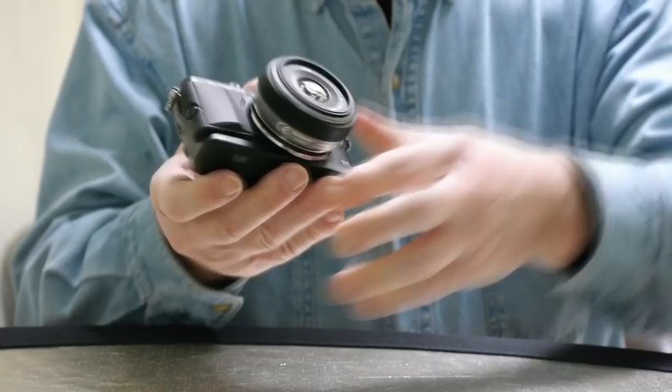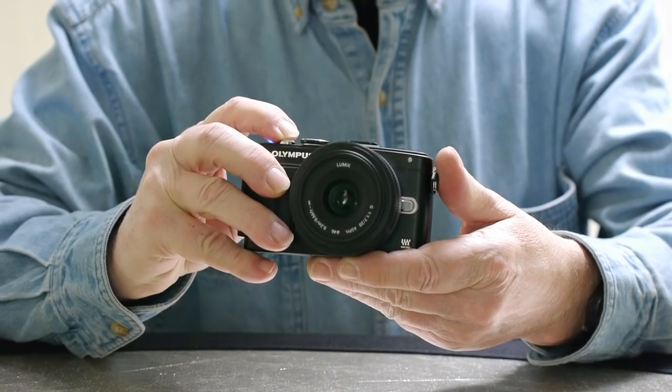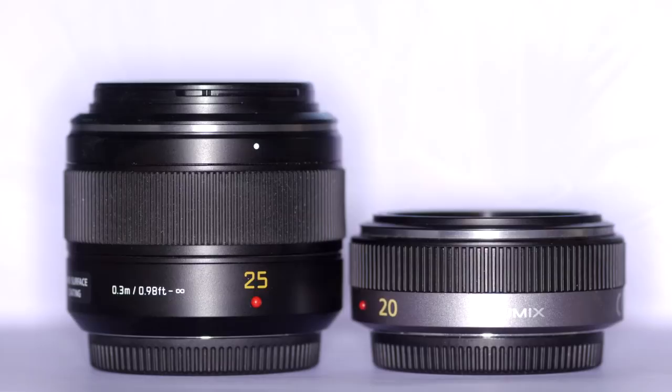I sold the GF1 long ago and I've bought and sold many M43 cameras, bodies and lenses since. What I've never sold is the 20mm. I never reviewed it before because it is so familiar that I hardly knew I had it. Yet it is one of my most used lenses. This is the lens's family now, so let's take a look.